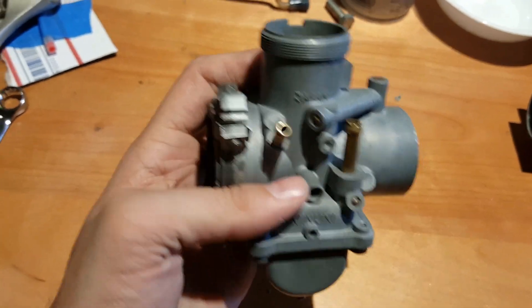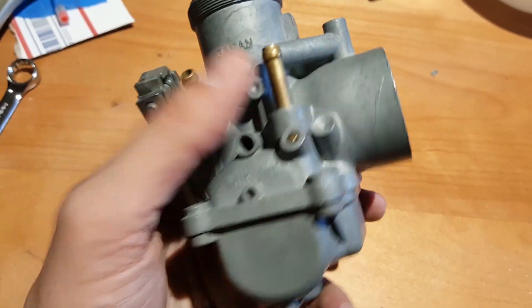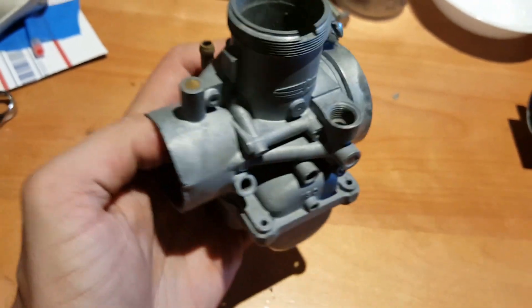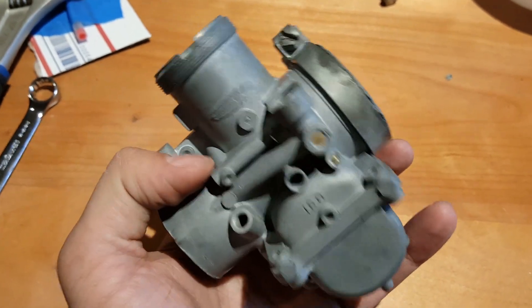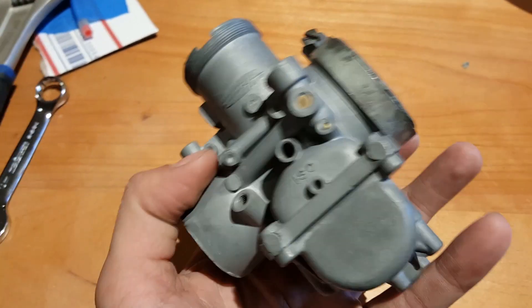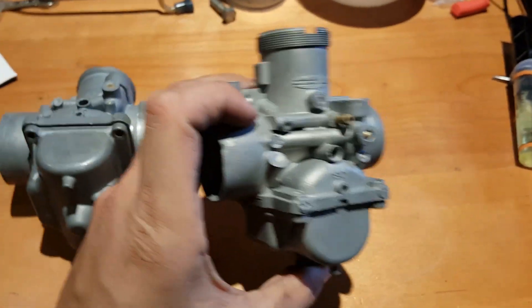For spending only a couple of minutes, I think it looks pretty good. Another added benefit I heard about baking soda over using glass bead is that when you go to put your carb housing in an ultrasonic cleaner or bathe it in some sort of solution afterwards, it's a lot easier to get clean because the baking soda will just dissolve in the solvent.